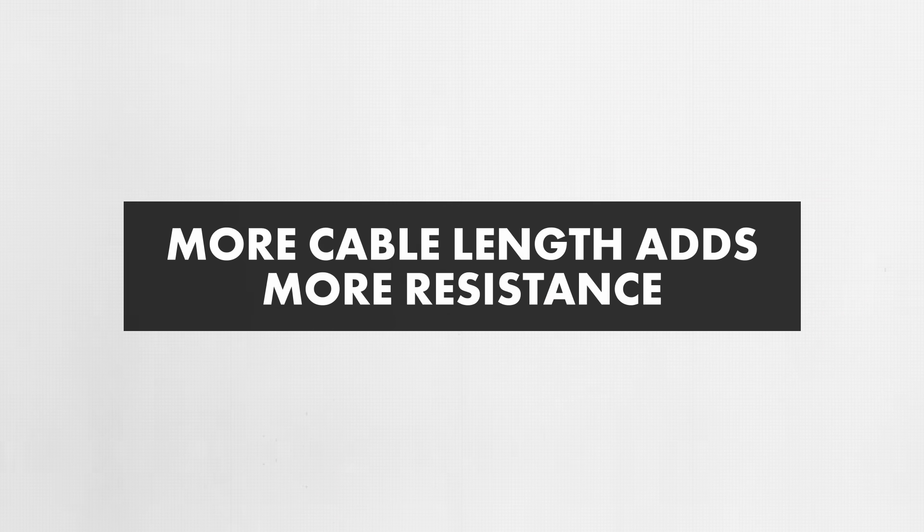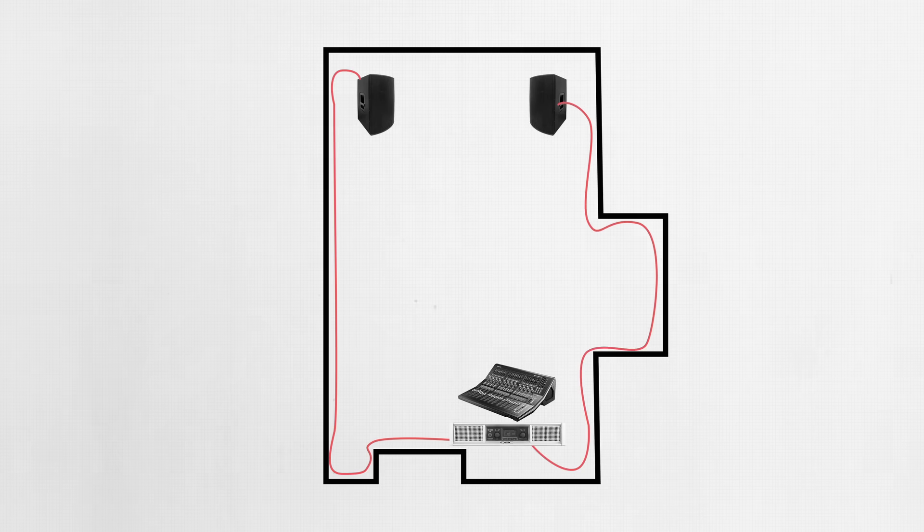The first thing to keep in mind when choosing speaker cabling is the length of cable between the amplifier and the speaker. Additional length adds resistance to the circuit, and that directly affects how much power reaches the speaker. When factoring in cable length, measure the actual path the wire will take, including any turns, baseboards, or wall runs — not just as the crow flies between the amp and the speaker.